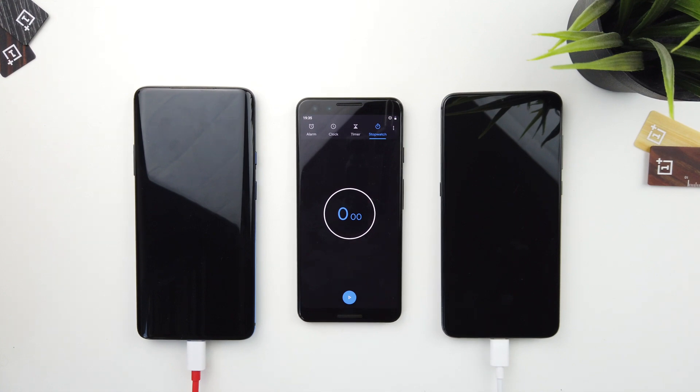We do have an interesting result, so let's get down to it. Bear in mind that the OnePlus 7 Pro has a 4000mAh battery versus the Xiaomi Mi 9's 3300mAh. Both phones are plugged in and I've left the main switch off so we can press one button and they'll start charging equally together.